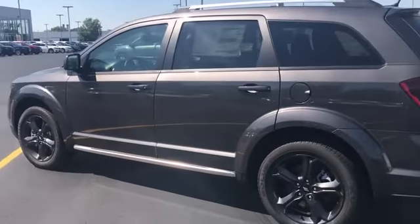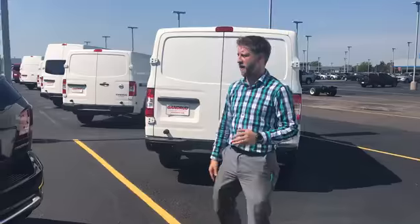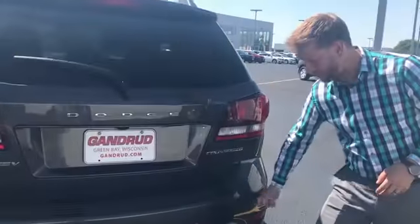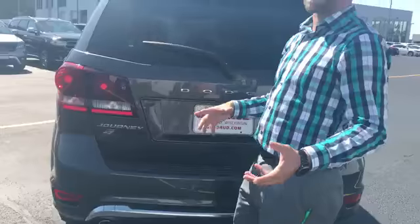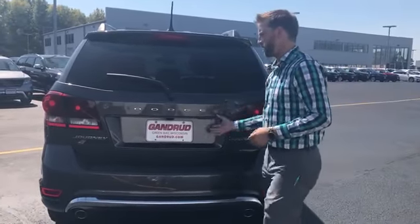Like I have done in my past with my other walk-around vehicles, I'm going to start in the back and kind of work my way up. This vehicle does come equipped with a backup camera and park sensors, so you can see what's behind you as well as see how close you are to something.